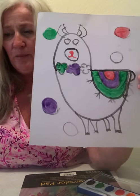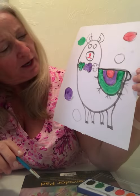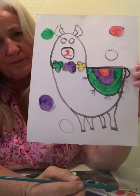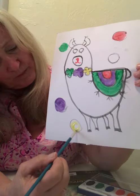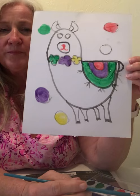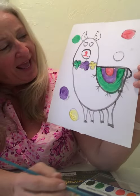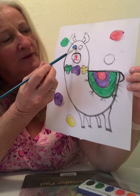Dip your paintbrush again and let's do yellow — let's do a yellow flower, and a yellow circle. Dip one more time and dip in blue and let's give our llama bright blue eyes.